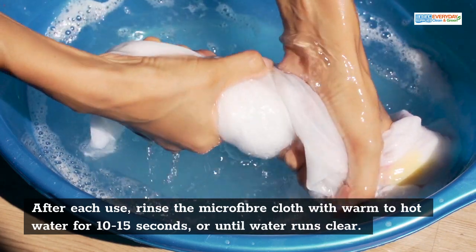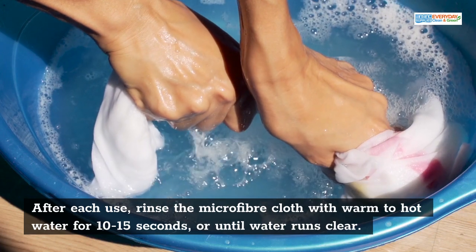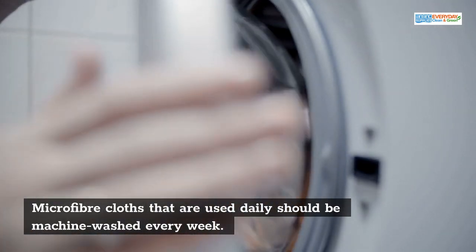After each use, rinse the microfibre cloth with warm to hot water for 10 to 15 seconds, or until the water runs clear. Microfibre cloths that are used daily should be machine washed every week.